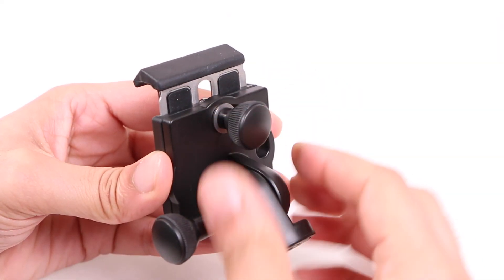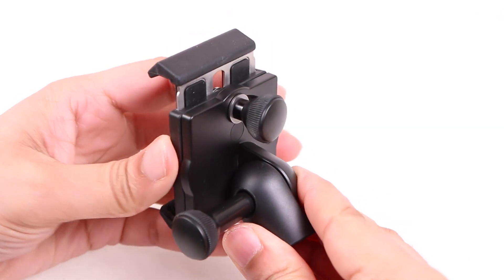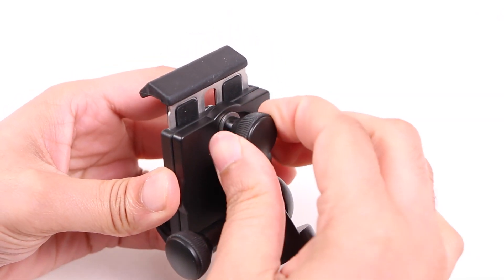Once locked, those metal plates hold firm — I seriously struggle to pull them apart when locked, very impressive. The same thumb dial also allows the entire unit to be swivelled from portrait into landscape and vice versa, another easy procedure.